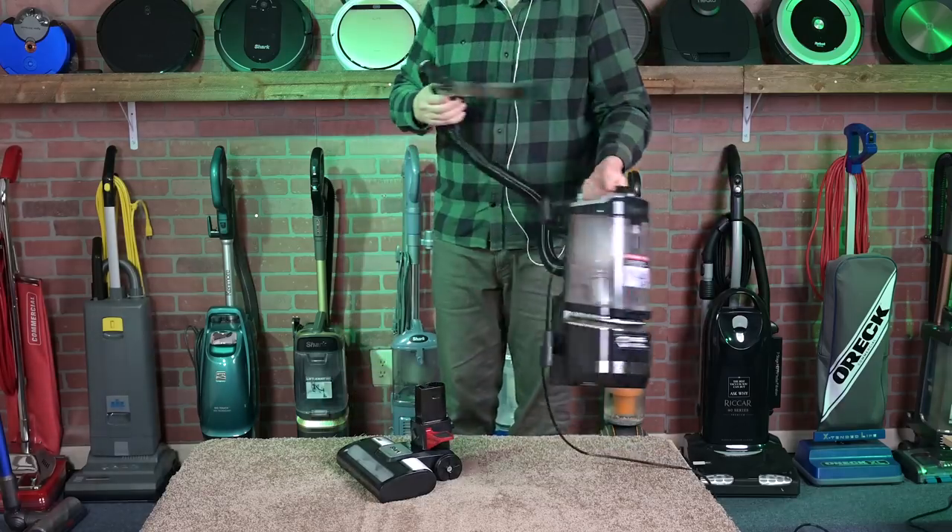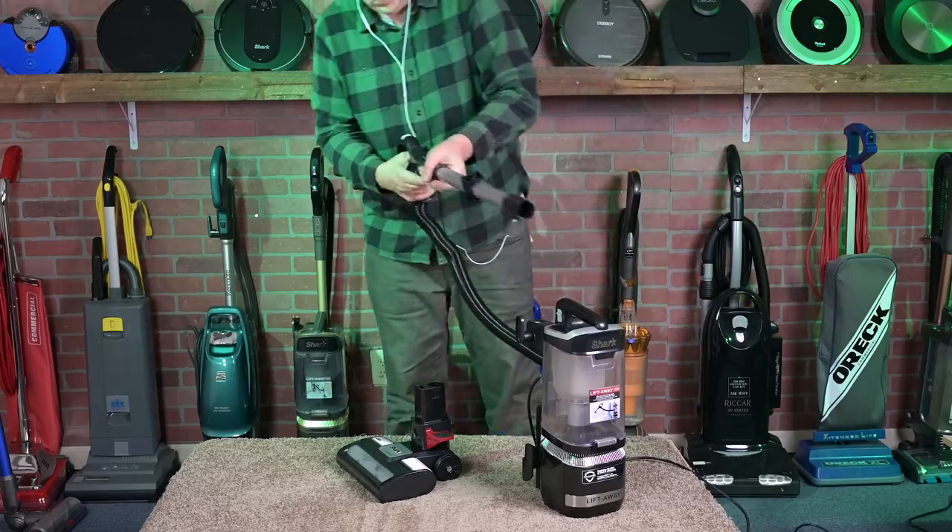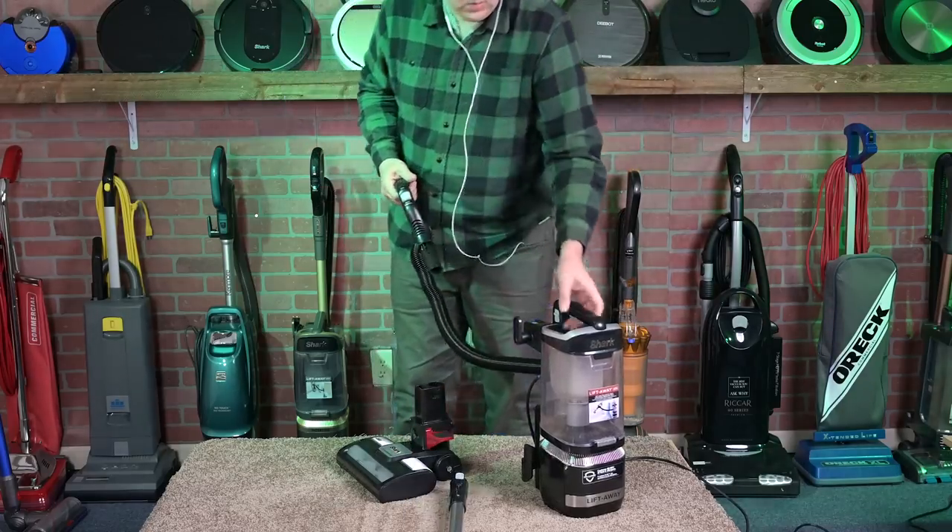They're both liftaways, where you can remove the pod from the floor nozzle and use it in a couple of different configurations for above-floor cleaning.